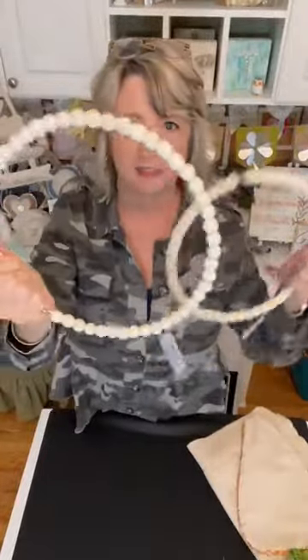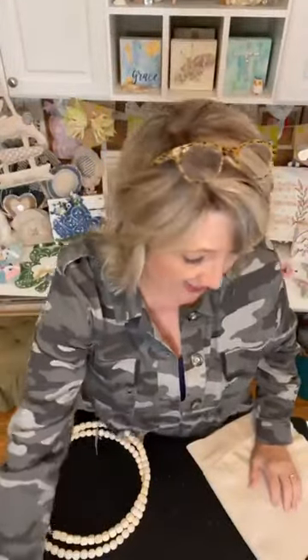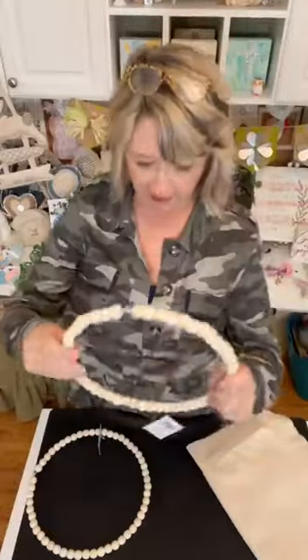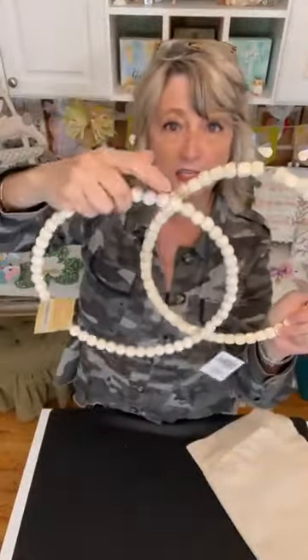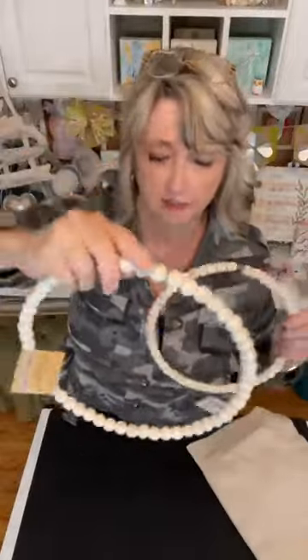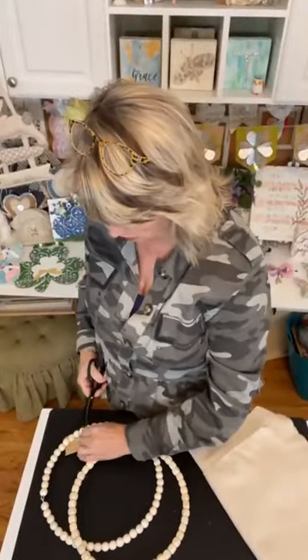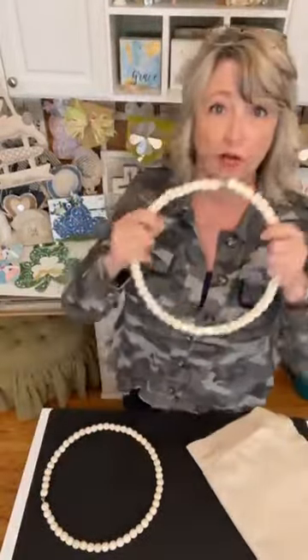Hey crafty friends, it's Heidi Scott with DIY Dreaming. In this very quick video today, I'm going to show you how you can turn some of these rings of wood beads from Dollar Tree into just about any shape you want — like this carrot. This is quick, easy, and super affordable. The whole project is probably under $2. It's going to involve one of these wood ring things from Dollar Tree. They have square beads, brown beads, dark stained ones, and even black, but I'm choosing to work with the natural ones.